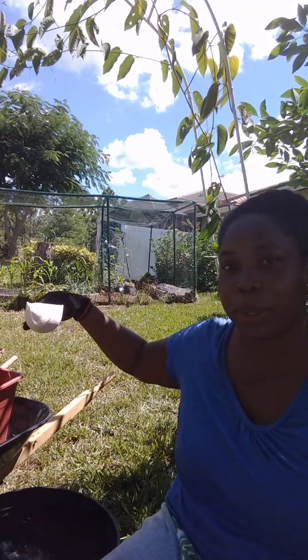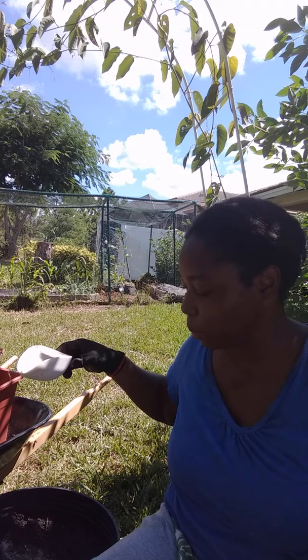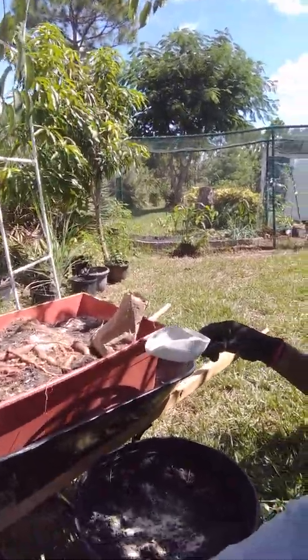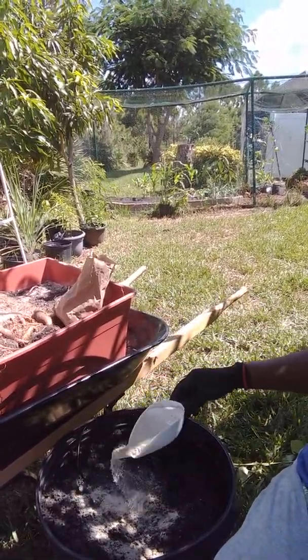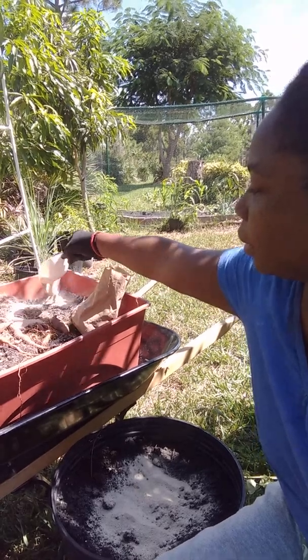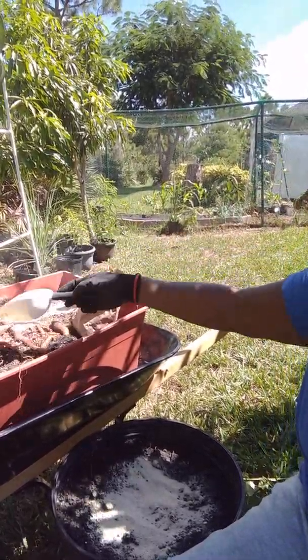Here I've got a nice helping of lime dust, which adds calcium and magnesium back to the soil, which is necessary especially for root vegetables. I'm going to divide this between my two containers — I've got one here and one there — so I'll put about half here and half there and mix that in.